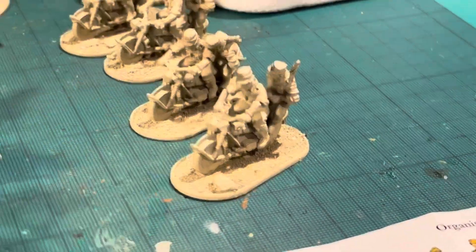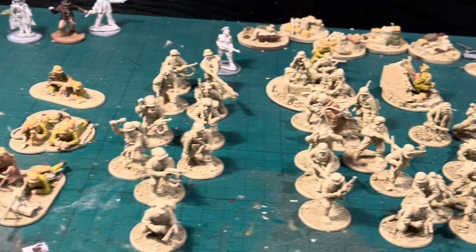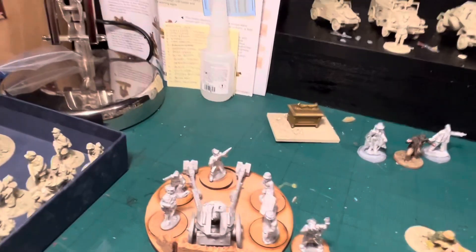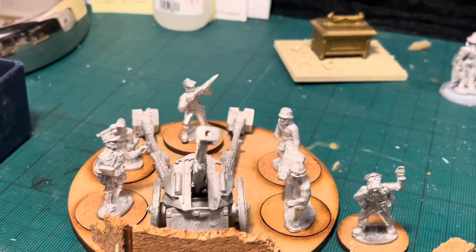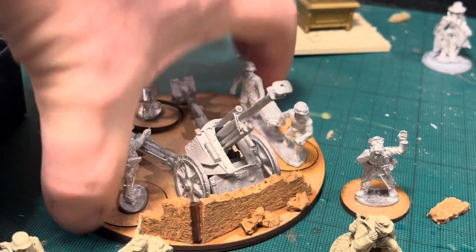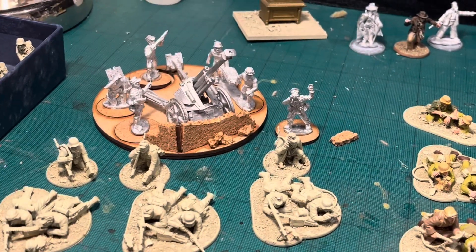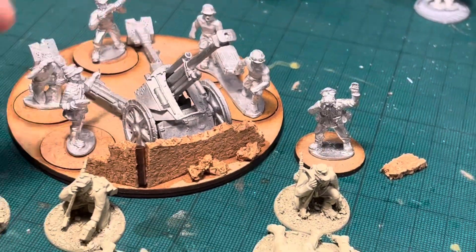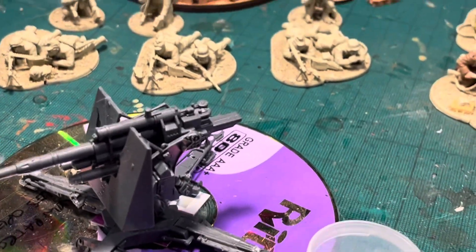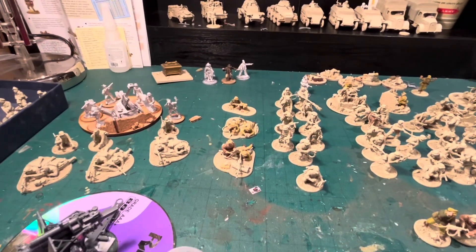I've got four Africa Corps bikes — I haven't put the guys on the back yet because I want to be able to paint them separately. To support the infantry I've also got the 88, but I didn't want to paint loads of different crews since the chance of running both the 88 and another artillery piece at the same time is slim. So I'm building up the wall and basing for the gun, and the same crew will serve double duty for both artillery pieces.